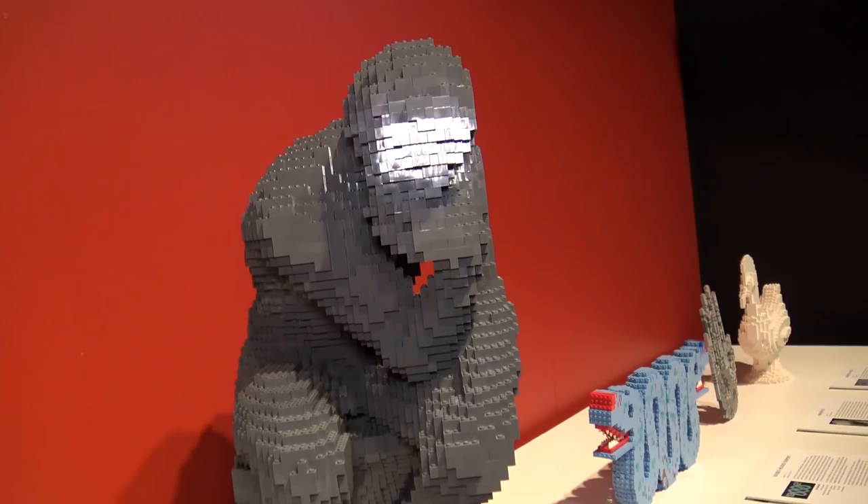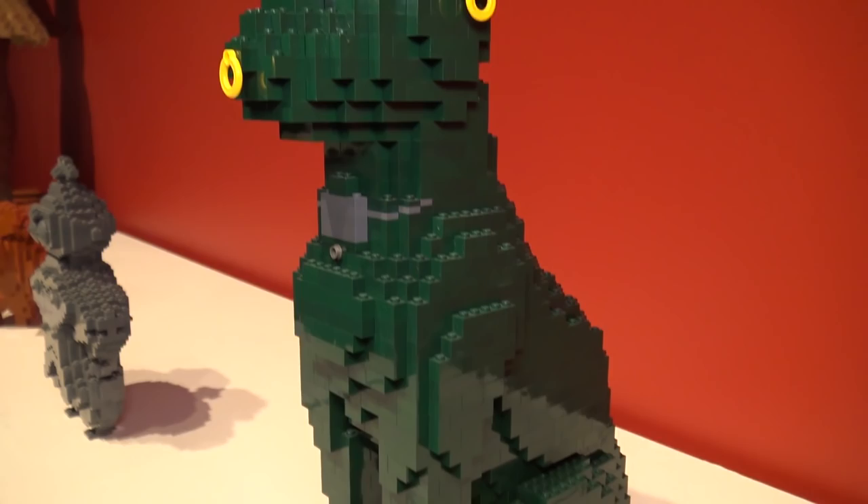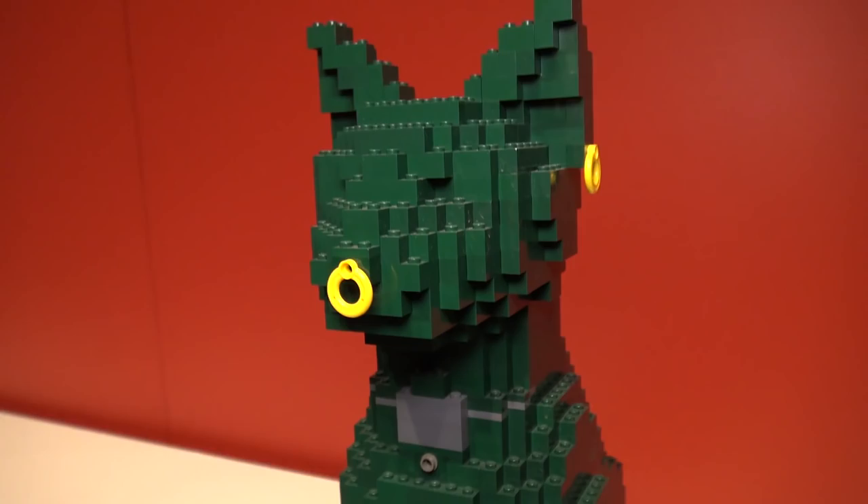Here is the Gayer Anderson Cat — originally a bronze sculpture. It's a very cool piece; I like the way he incorporated those yellow almost coast-guard-type water pieces into the build as the jewelry on the cat.